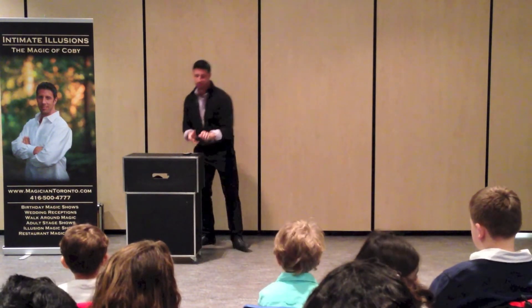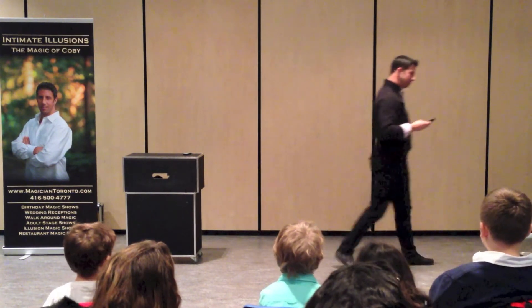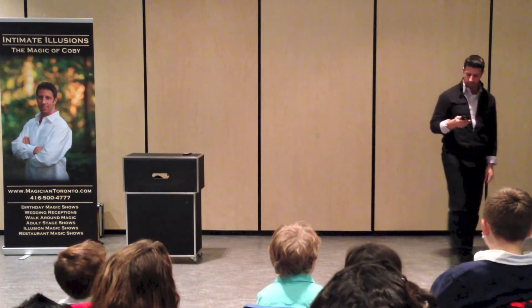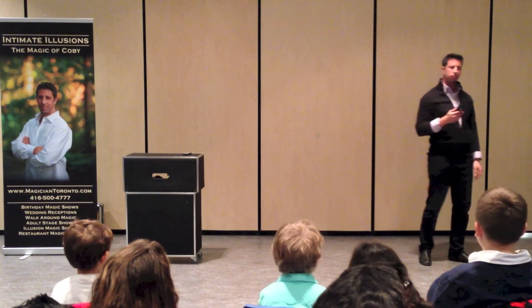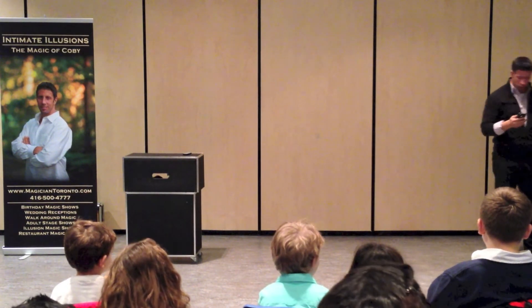So, what did you think? Could you do me a favor? All this magic has gunked up my screen. Would you mind giving it a wipe? Sure.